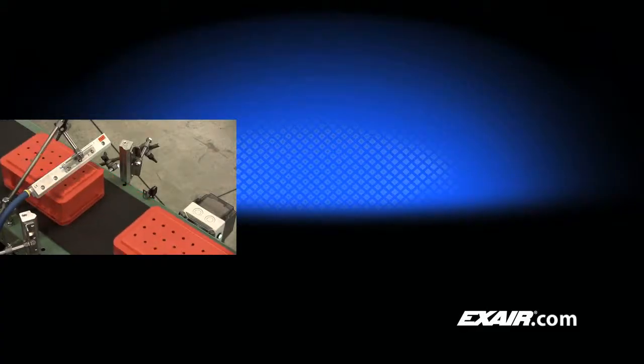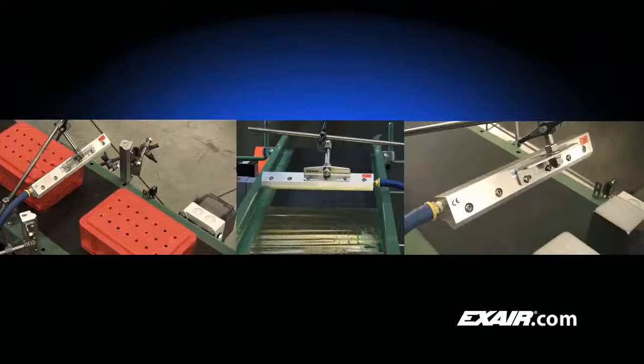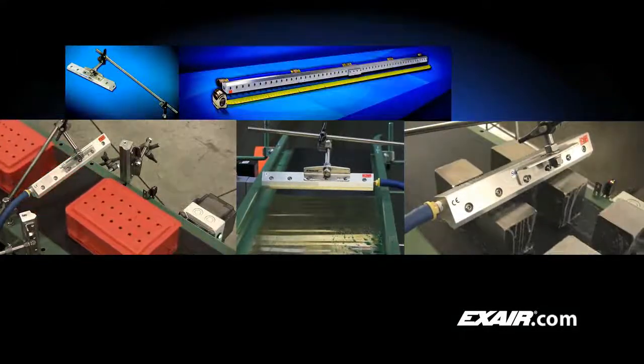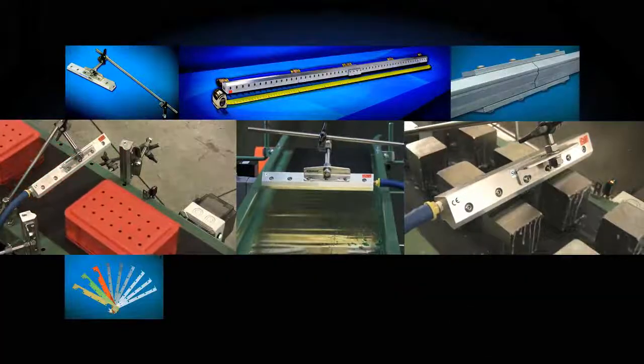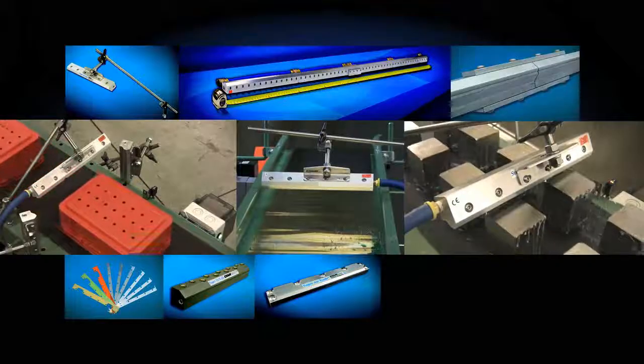X-Air's Super Air Knife is the engineered solution for intelligent use of compressed air. It dramatically reduces compressed air usage and noise when compared to other blow-offs. It is a more efficient way to clean, dry, or cool parts, webs, or conveyors in your process.